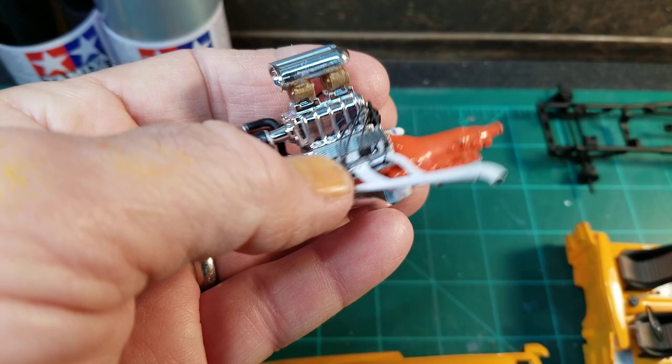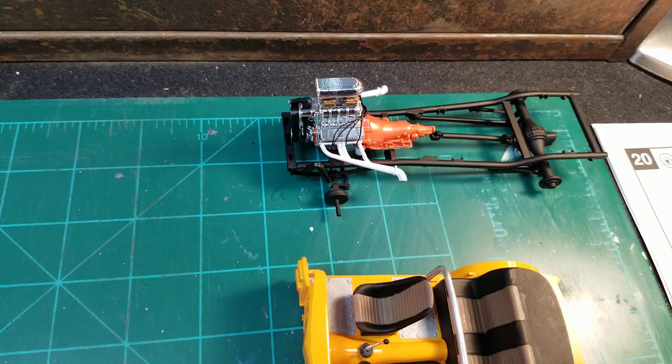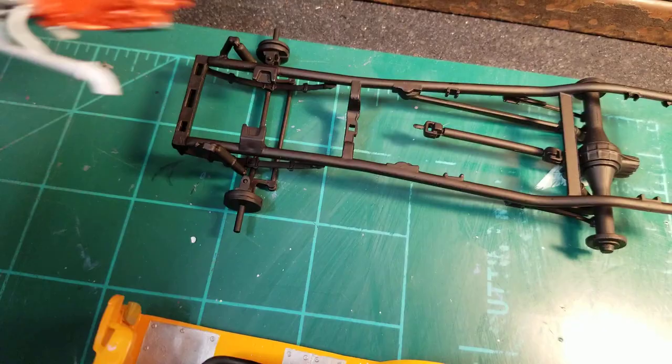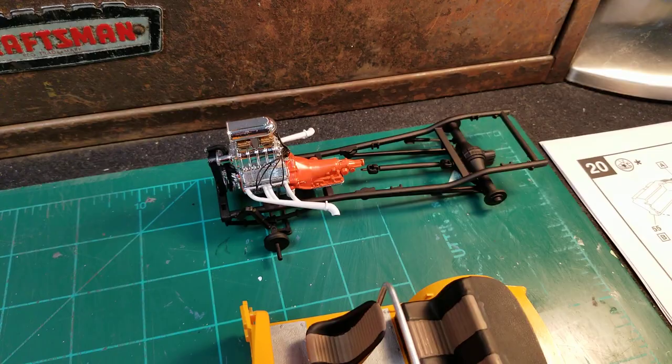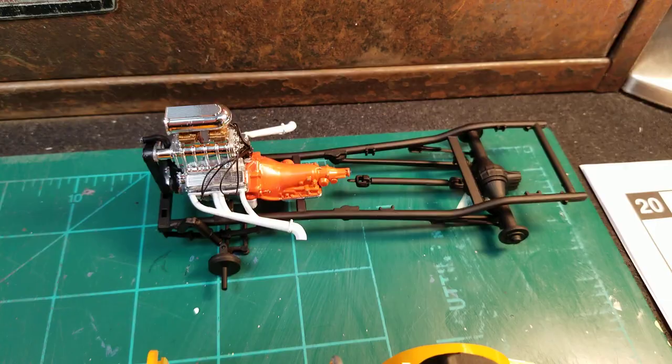On a better note, I had this blown engine that came in the Revell '29 Ford Roadster that I was thinking about maybe using over here on the Henry J. I don't know, it looks like it might fit — I may have to hog out a little bit of the transmission crossmember there to get that tranny to go down in there, but it looks like it might fit. I'm not sure about the headers, whether they would hit the side or not — I'd have to do a mock-up to see.